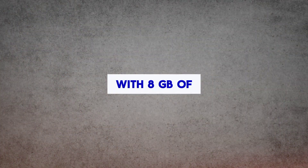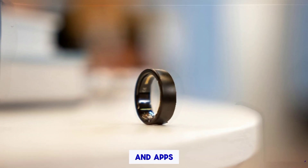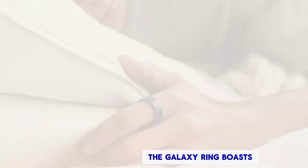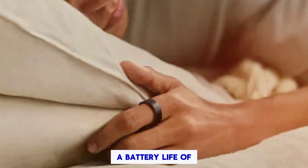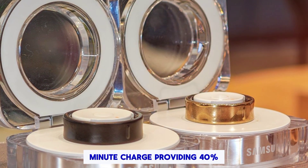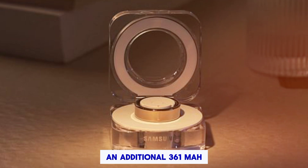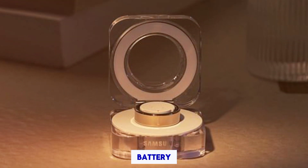Memory: With 8 gigabytes of memory, the Galaxy Ring can store your essential data and apps, freeing up space on your phone. Battery Life: The Galaxy Ring boasts a battery life of up to 7 days on a single charge, with a quick 30-minute charge providing 40% power. The included case offers an additional 361 mAh battery for extended use.